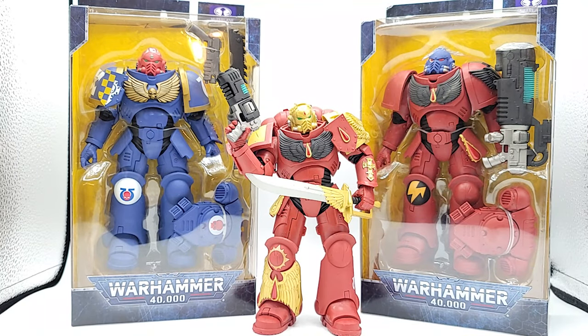All right Geeks, what's poppin - we're back. So I did the review last week for the old lieutenant in the middle, and I was so impressed with them I told you I was gonna go ahead and pick up the rest of the line. So I've got these two guys here: the Ultramarines Primaris Assault Intercessor and the Blood Angels Hellblaster. The Hellblaster is the one in red and the Intercessor is the one in blue. They're all in the same buck, so I'm not really gonna go through all the articulation and everything.